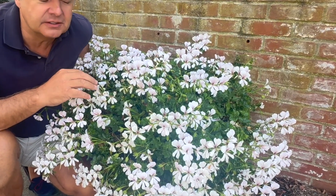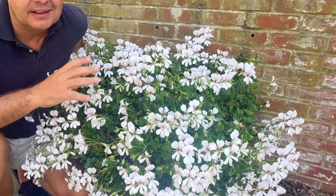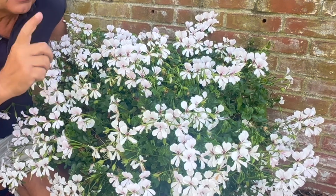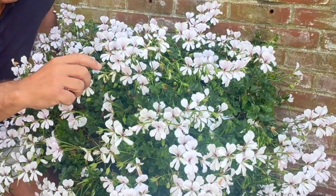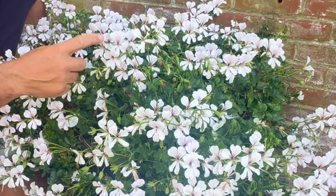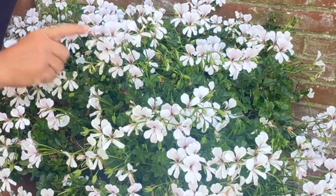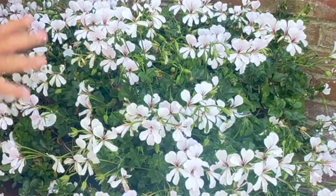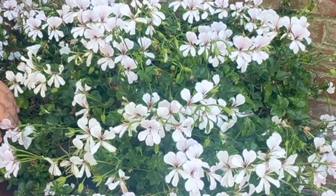Don't let the old-fashioned tag get in the way of you trying to grow this plant — it is that good. As I said earlier, it comes in a wide range of colors. I like this off-white; it's got these nice little veins on the inside of the flowers and it is a flowering machine. Ivy leaf geranium.